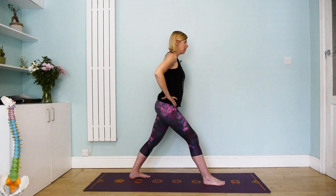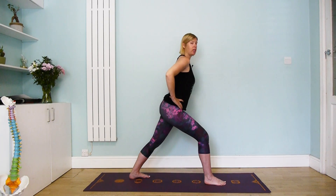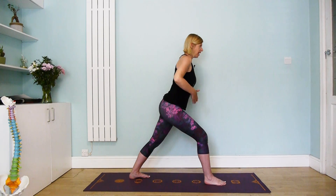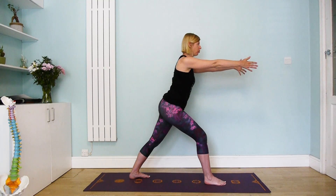Again, make sure the hips are facing forwards. We want to lengthen out of the waist, bending the front knee and coming forward slightly — again, this is nice to lengthen both the front and the back of the body. Then decide where you want to bring your arms; maybe you reach the arms forwards.